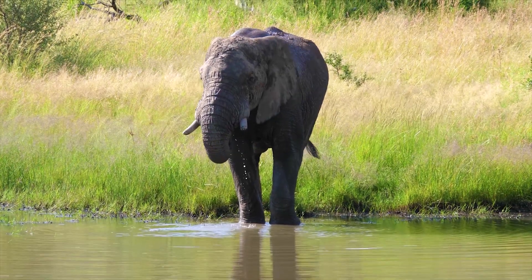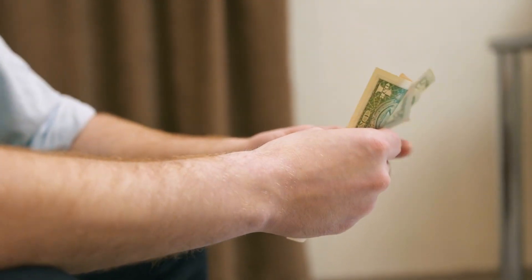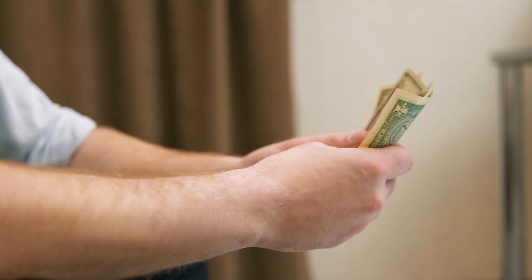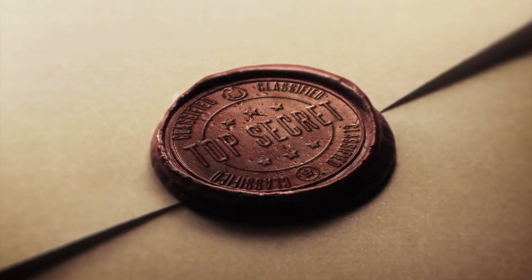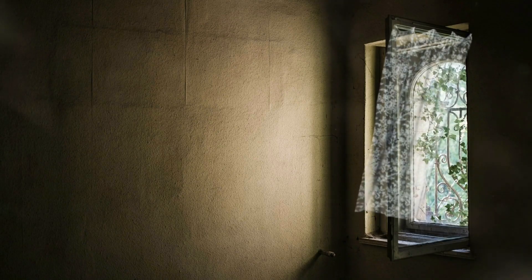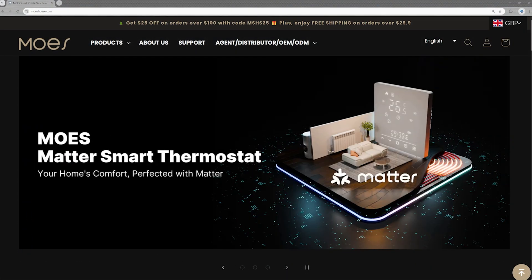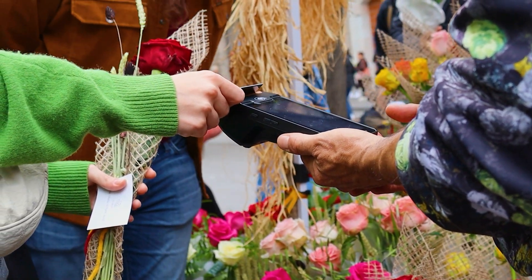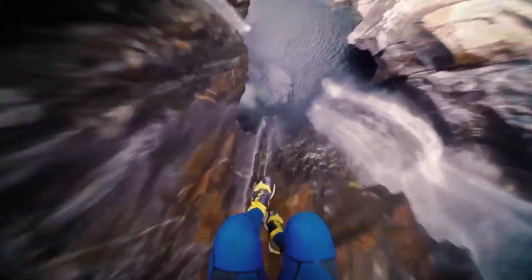Before we go any further, let's address the elephant in the room — or rather, the Moes switch in the room. This video is not sponsored by Moes. It's also not sponsored by Amazon. No one's paying me to say nice things about this switch. No briefcases full of cash were exchanged. No top-secret smart home conspiracy meetings were held in dimly lit rooms. Just me, my toolbox, and my ever-growing collection of smart home gadgets. But Moes, if you're watching and want to send over some gear, I wouldn't say no. In all seriousness, I bought this switch with my own money because I think it's useful, and I want to show you how to use it. So, let's jump into the installation and setup process.